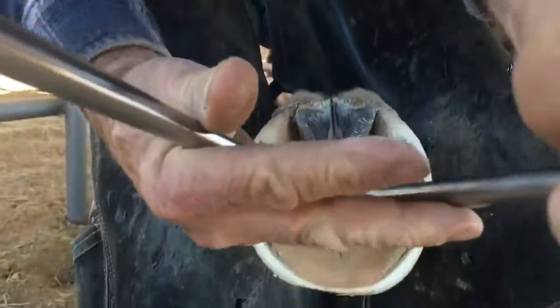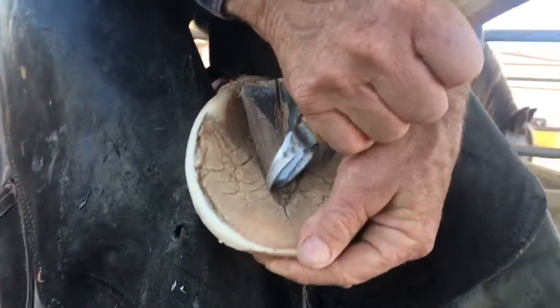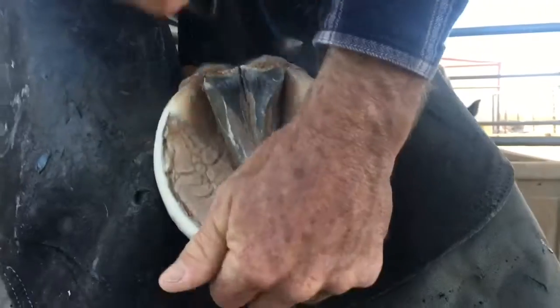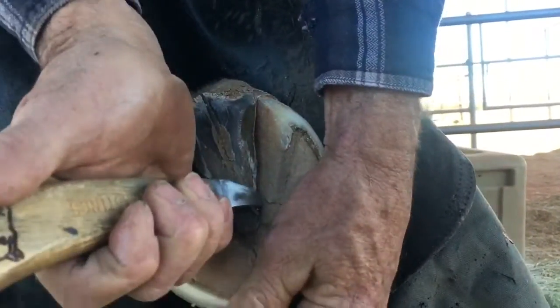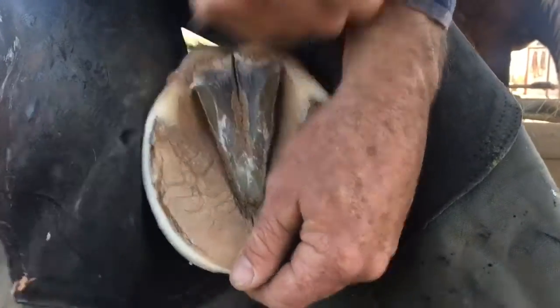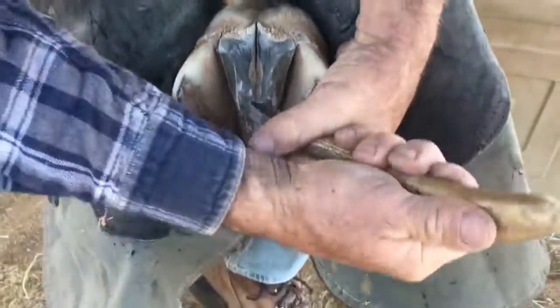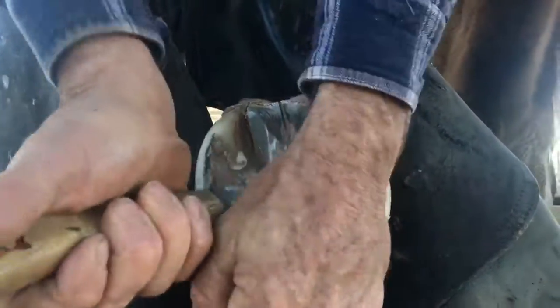Here's how I get started on a really hard frog. I'll just take that tip with the nippers. Once I get that started, then I can get into the soft stuff right there and then come up and get that edge of the frog, then just follow that dry, flaky stuff and skim it. I've actually left quite a bit of that frog on there.